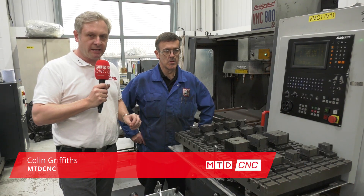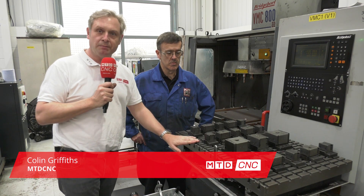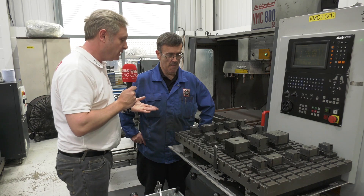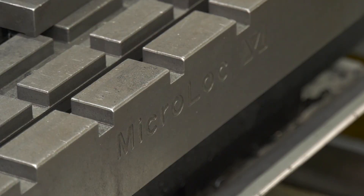We've popped down to Letchworth Garden City, FB chain. We were doing some other videos, but I did notice this micro lock system here and I was having a quick chat with Jim. Jim, tell me about it. You absolutely love it, I understand. I absolutely love it.